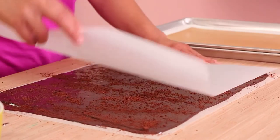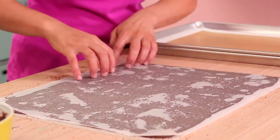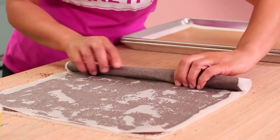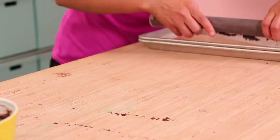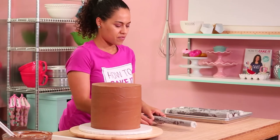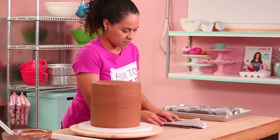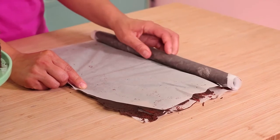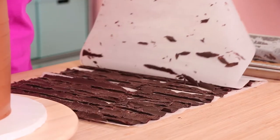I fold the parchment paper over top, smooth it out, and then from the folded side I roll it all up, place it on a cookie sheet and put it in the fridge to chill. I'm going to do this four times. Once my chocolate parchment rolls are completely chilled, I unravel them - you're going to hear the chocolate breaking, but that's what you want to hear. We're going to have nice shards of all different sizes of this chocolate bark.